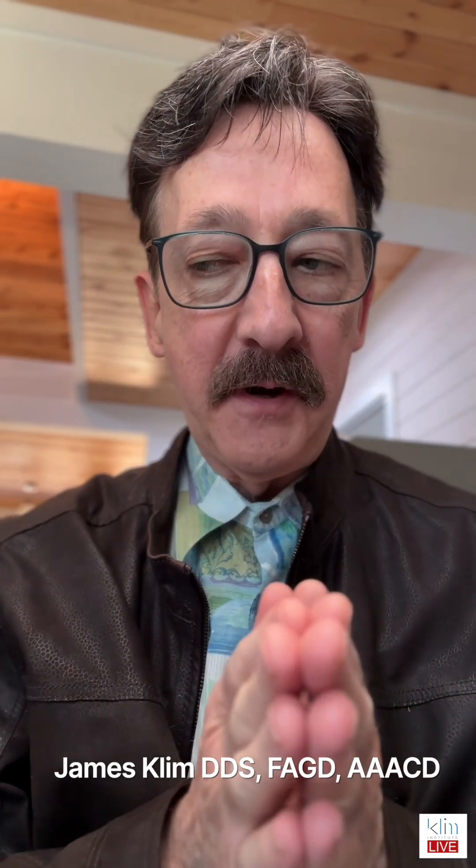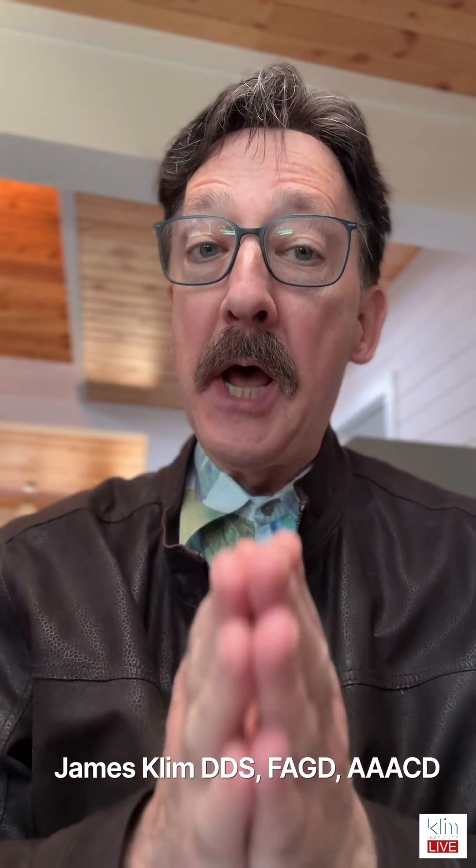How are you folks doing? James Clem here. I get this question a lot on my YouTube channel, my teaching channel, and my social media, and that is about milling in a very refined way.